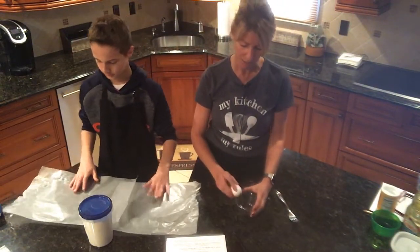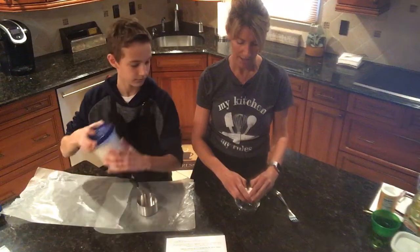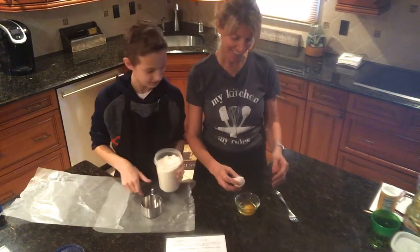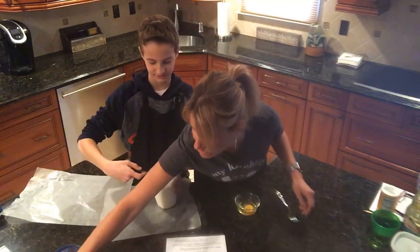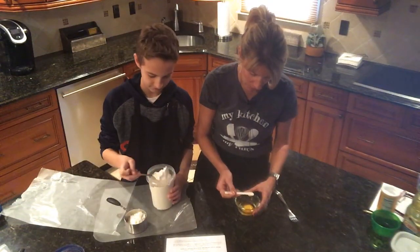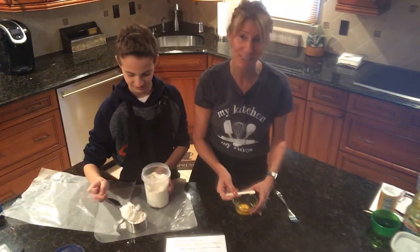I'm going to crack my egg on the side of my custard bowl and hopefully not get any shell in it. It looks like a good egg — other than the fact that I did get a little shell in there, so I'm just going to take a small measuring spoon and get that out.